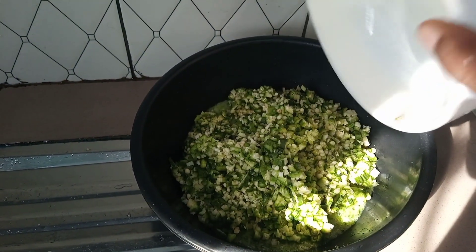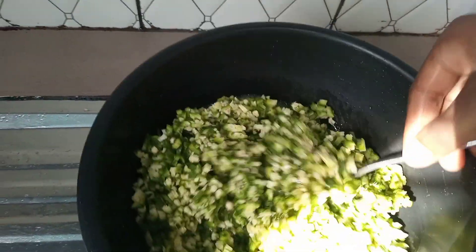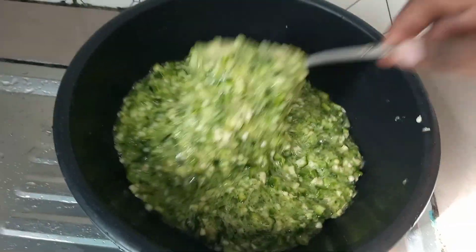We are going to mix both of these thoroughly until they combine well, then add in a little bit of water and make sure everything blends smoothly. Then we are going to set this aside and proceed to making our soup.